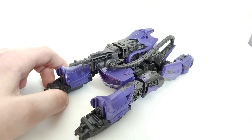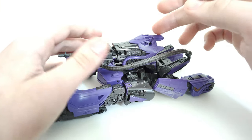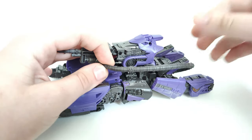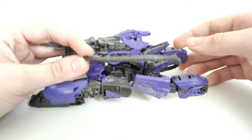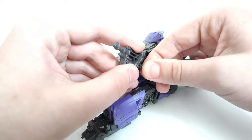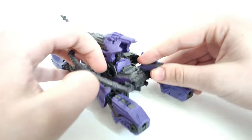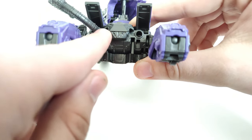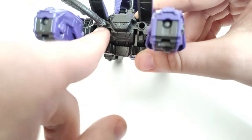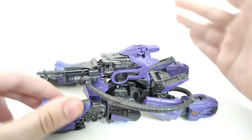That's pretty much it for the alt mode. I would show off accessory storage, but you're basically already looking at it — you've got the cannon right here, and then you have this little hose piece that connects to this section right here. By the way, it is disassembled when you get it out of the packaging. You put this right here into this hole, and preferably you put it into this one on his left-hand side, because that's typically where it is on Shockwave.